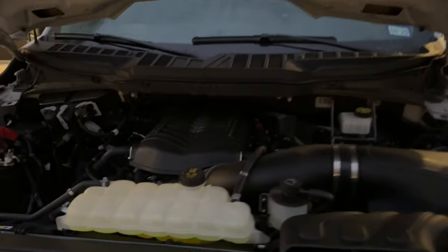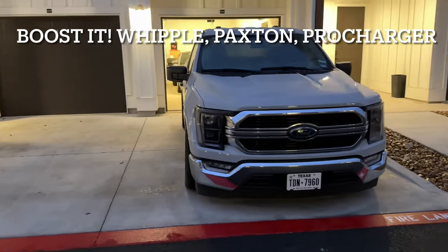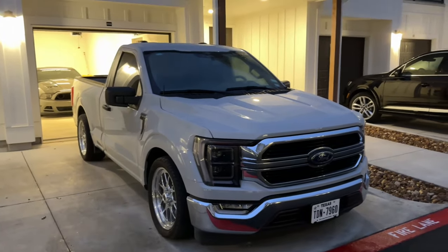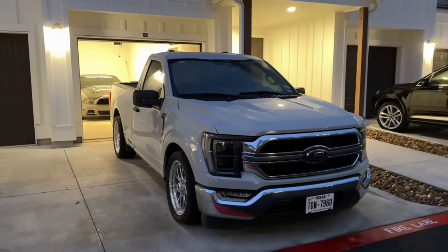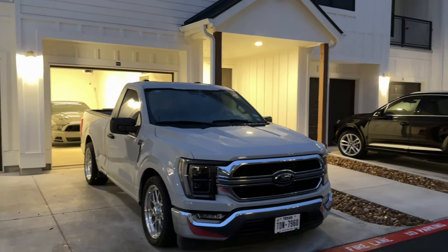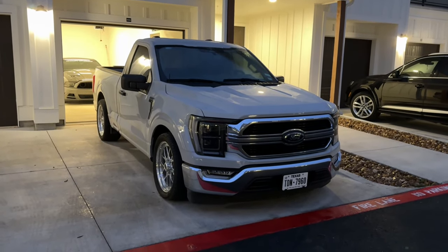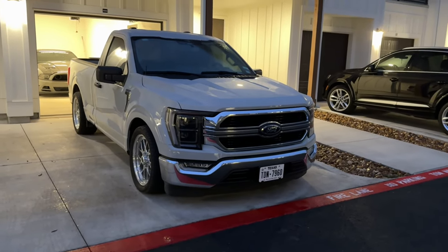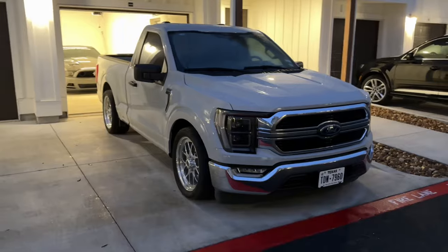When it comes to boosting these 14th gen F-150s, there are a few options: Paxton, ProCharger, Whipple, and Roush. I'd minimize the Roush from the equation because of heat soak — it's not the most efficient blower on the market. The other three you really can't go wrong with. I went with Whipple because I wanted positive displacement; it really moves these trucks since they're heavy. I'd already had a centrifugal supercharger before, so I wanted to try positive displacement.